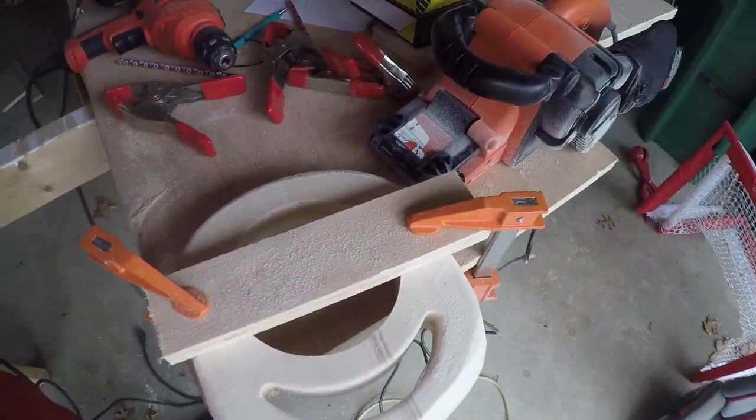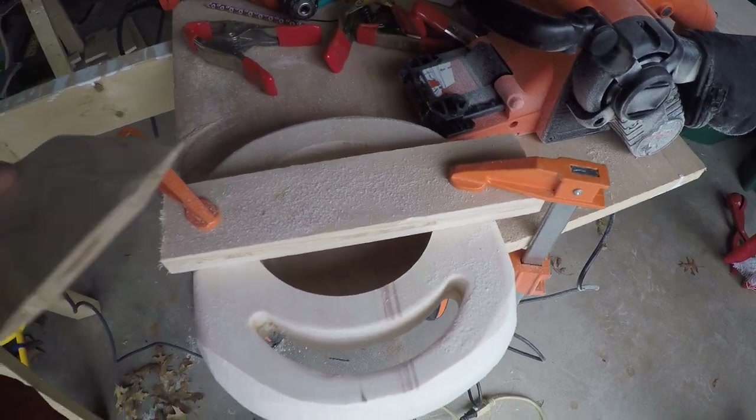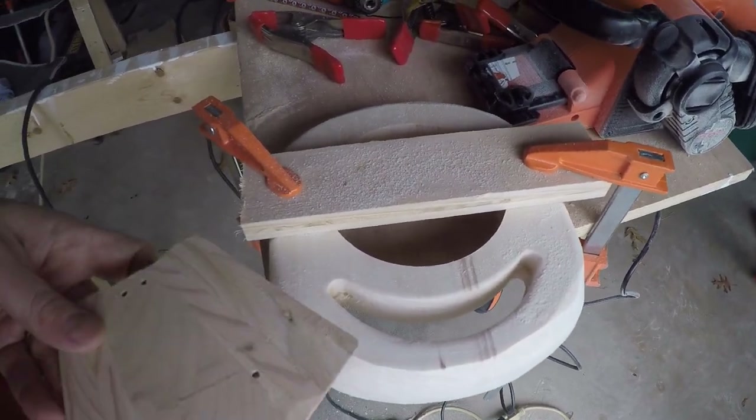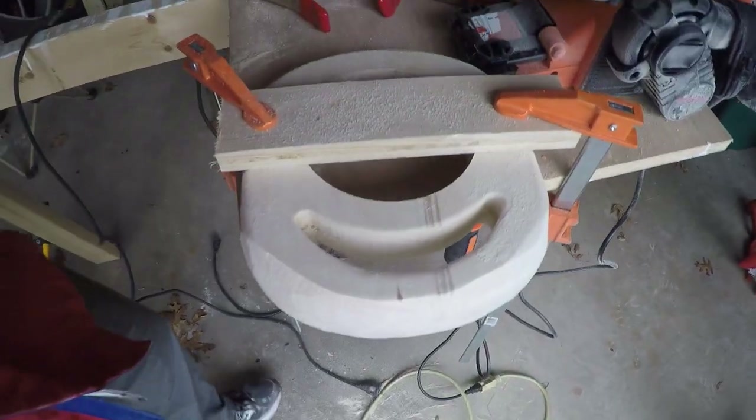Today I'm doing a bunch of sanding, getting the nose. I didn't have a belt sander before, but decided that it was definitely needed, and it turned out it was. It's really speeding up the process quite a bit.